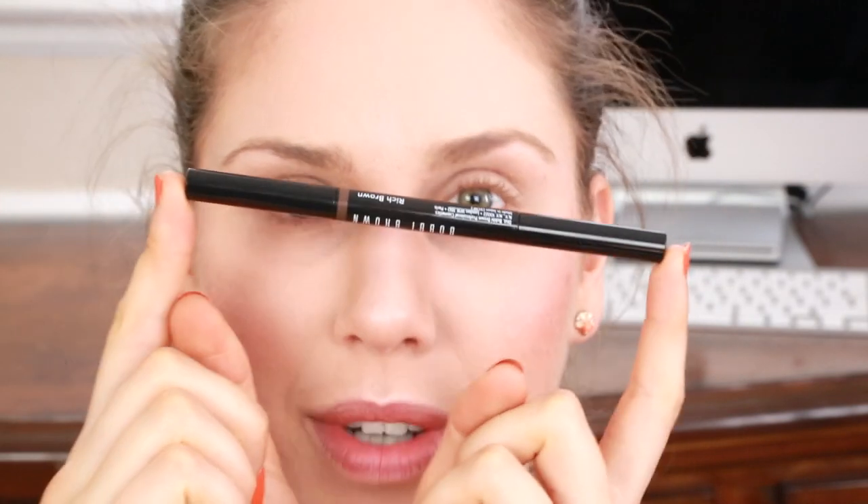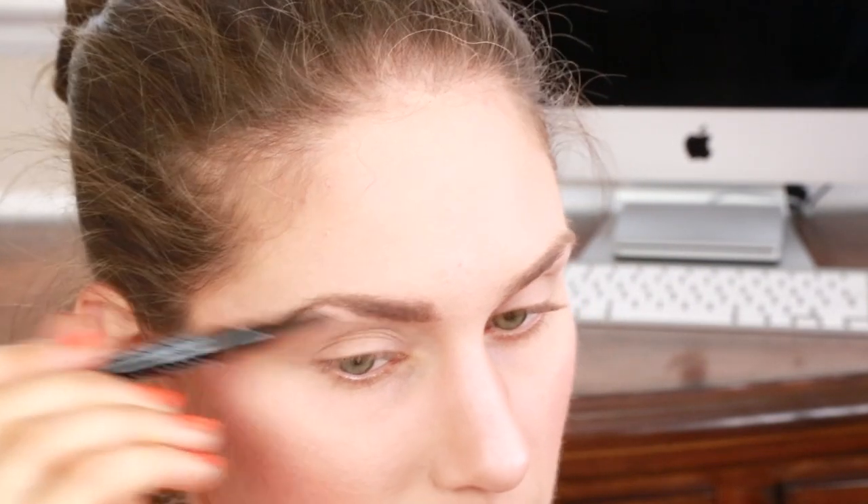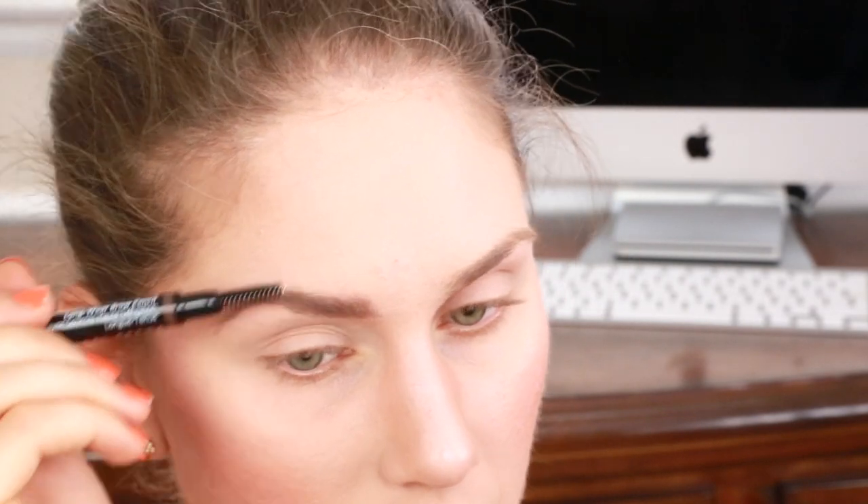The eyebrows pretty much frame the eyes like a picture frame, so I'm going to be using a Bobbi Brown eyebrow pencil in rich brown and I'm just going to fill in my eyebrows. I have videos on eyebrows I'll link you to, so fill in yours however you prefer, but I'm just going to do mine light and natural. Even before eye makeup, it makes a huge difference.